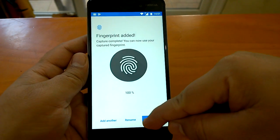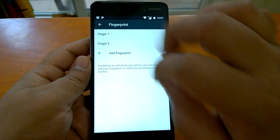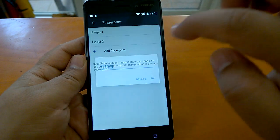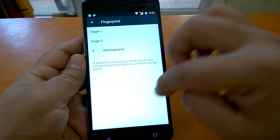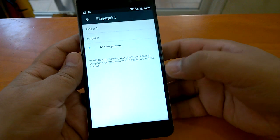I've now added both thumbs — right and left. I'll select finger one from the right finger and tap OK. It is now accepted.